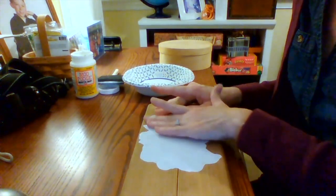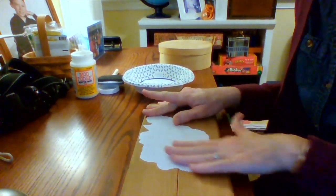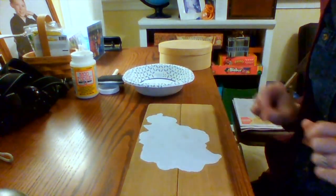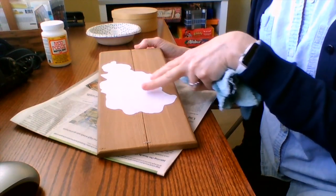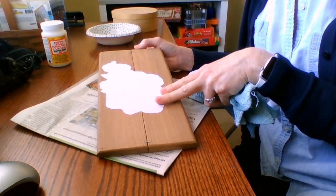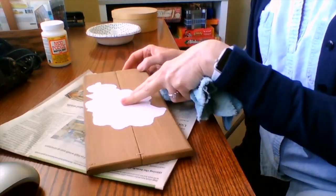After it sits and dries we will use a damp cloth to wipe away the white paper. Back with our wood that has the graphic glued to it with Mod Podge — it has dried overnight and is completely dry.